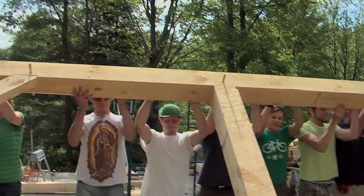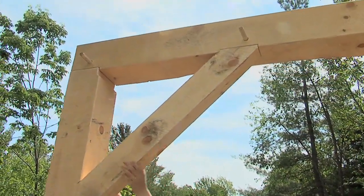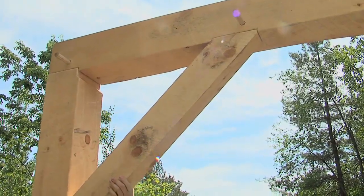It's a large project, so we split it into two separate week-long classes, and this is the finish of the second week class, and we're raising the frame right here.